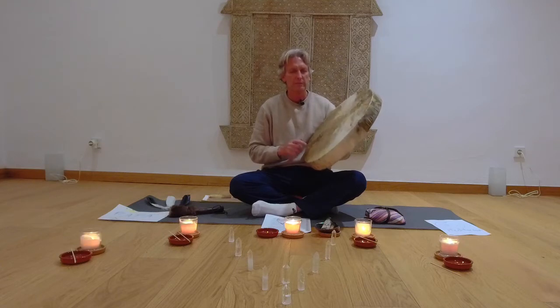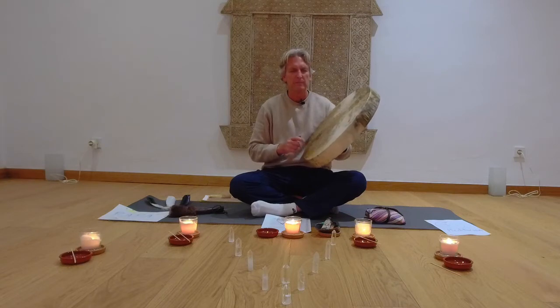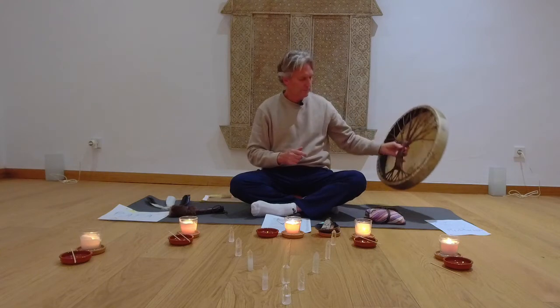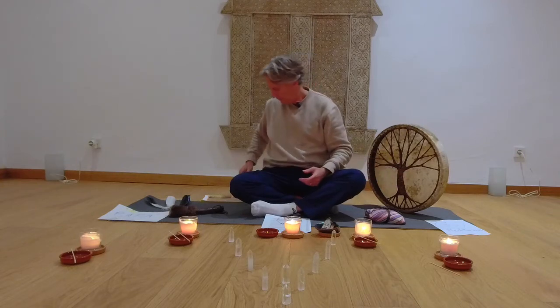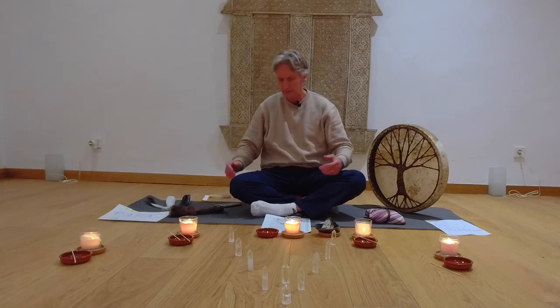Now bring yourself back into this room, back into your body, back into your awareness, your mindfulness of your breathing. Letting go. Relaxed. Melting away. Believing in who and what you really are. Relaxed and letting go.